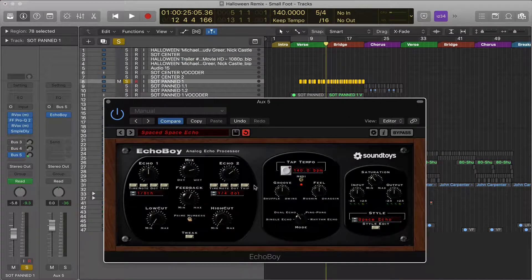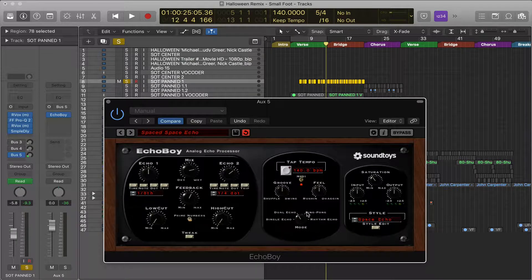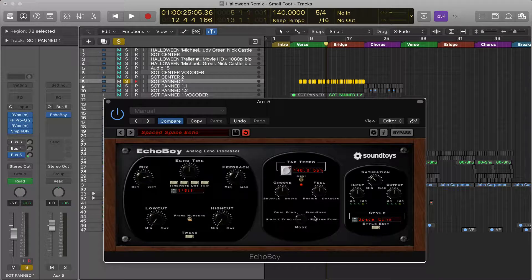But to break it down, say you want to start from scratch — you want to start over here. This is the mode selector, which changes the controls of the unit. You want to decide whether you want a single echo, a dual echo, a ping-pong, or a rhythm echo. That's the basics.